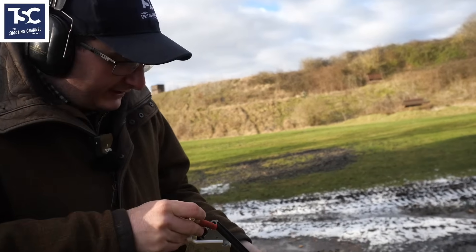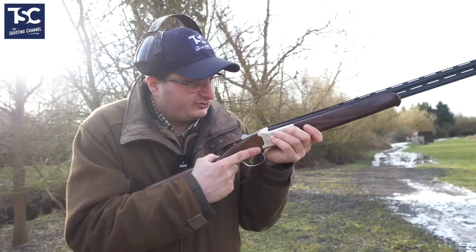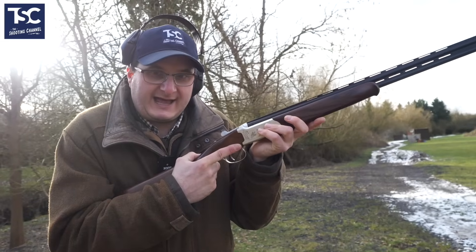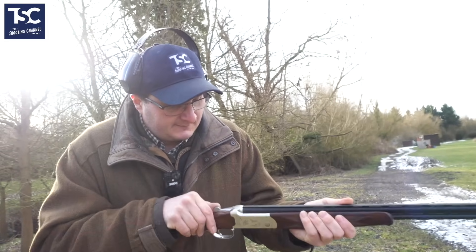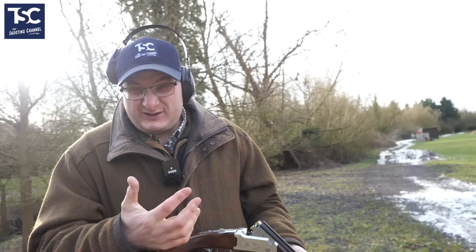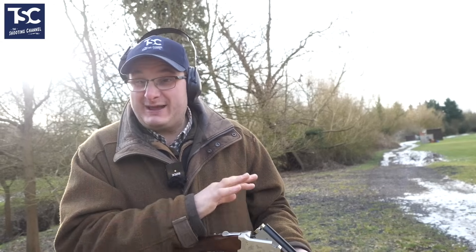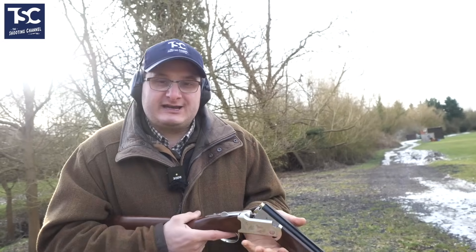For a young lad this is actually quite good — this one is not an ejector. But for a young lad, if you're just teaching, most instructors or parents will have their hand there when teaching their son or daughter to shoot at that age. When you break the gun it lets you pick the cartridges out rather than eject them all over the place. So for a youngster, it's actually probably a better idea to have a non-ejector.